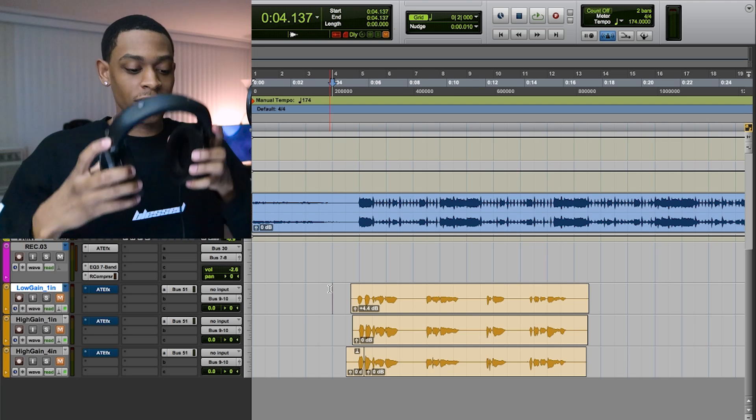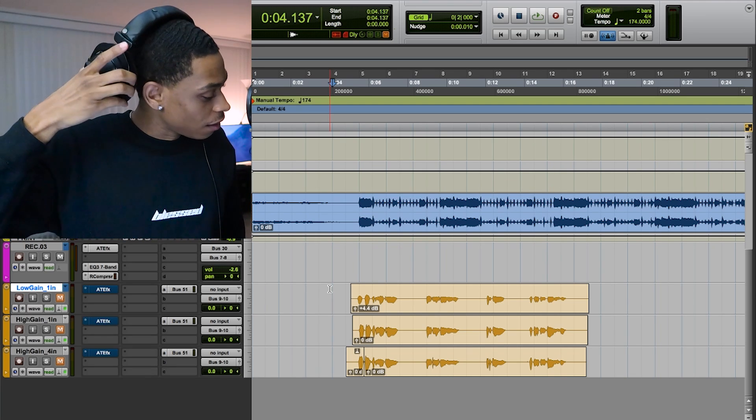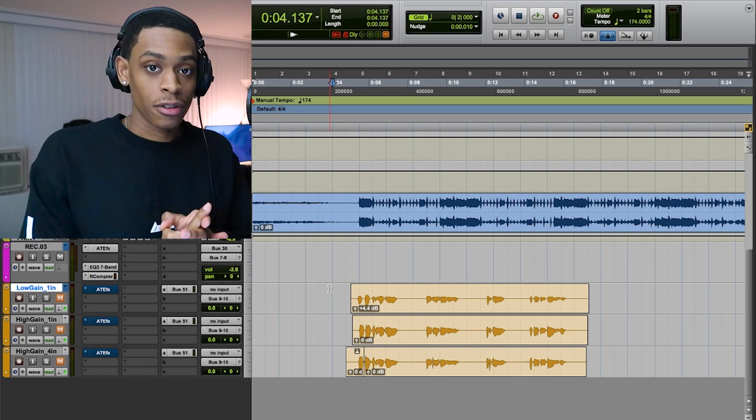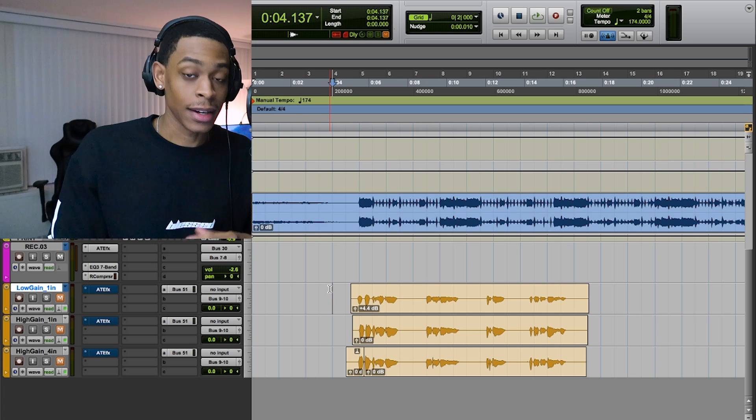So in the last video, we talked about three reasons why your vocals are trash. We talked about recording properly, using auto-tune correctly, and mixing with a purpose — like, not over-mixing.